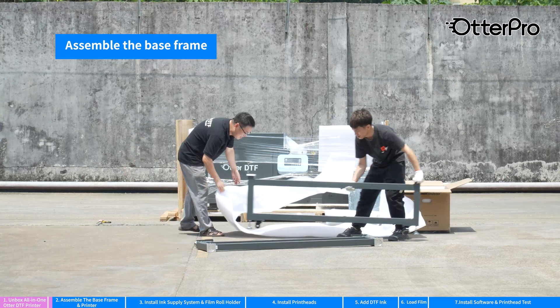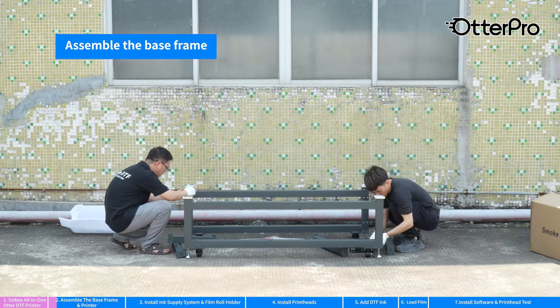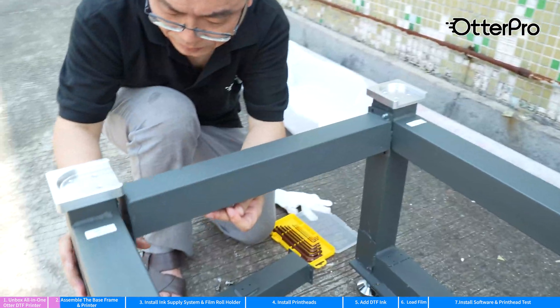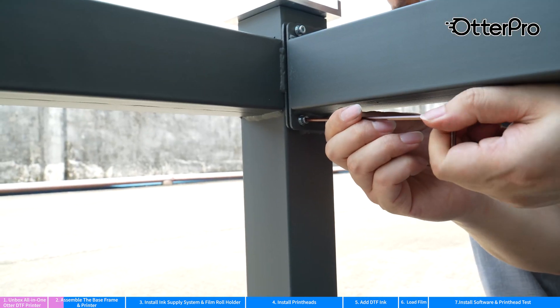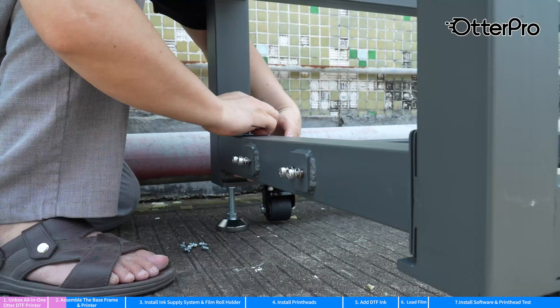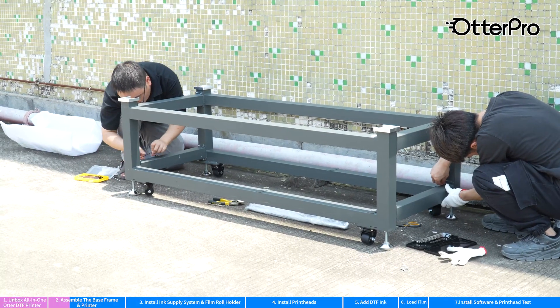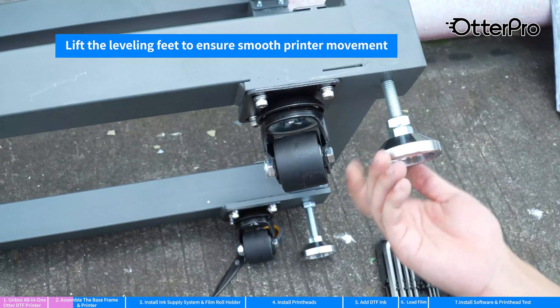Assemble the base frame. Lift the leveling feet to ensure smooth printer movement.